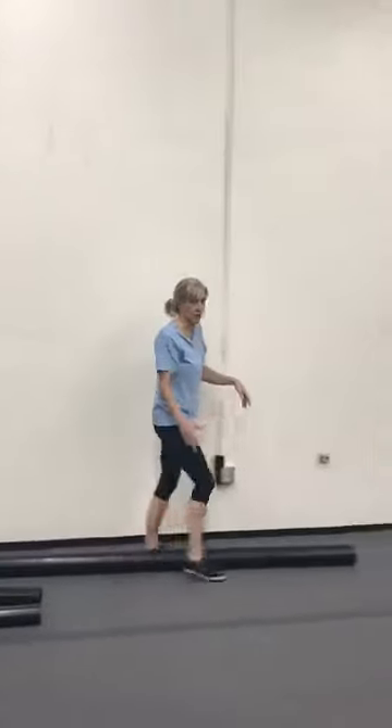So we are at Summit Gymnastics — this is the ninja part of the gymnastics gym.